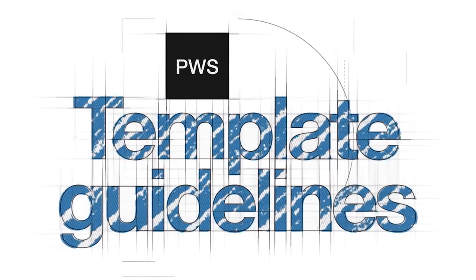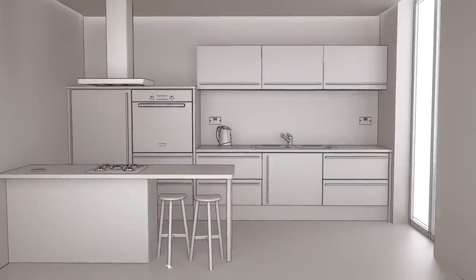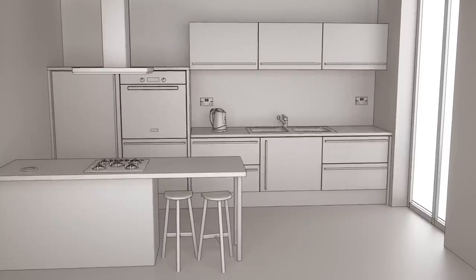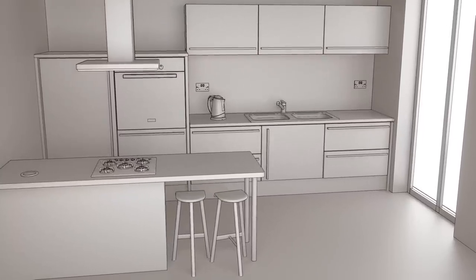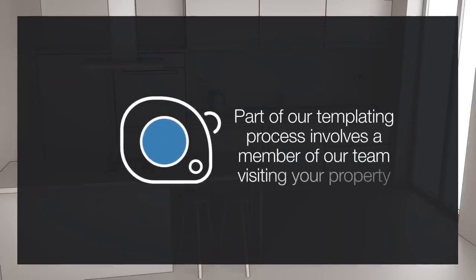Welcome to PWS and thank you for purchasing one of our worktops. All of our work surfaces are made bespoke to your requirements. We take the utmost care in measuring the area so that your work surface fits like a glove. This measurement process is part of our templating service and will involve a member of our team visiting your property.